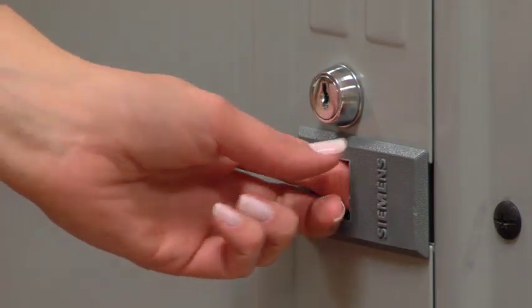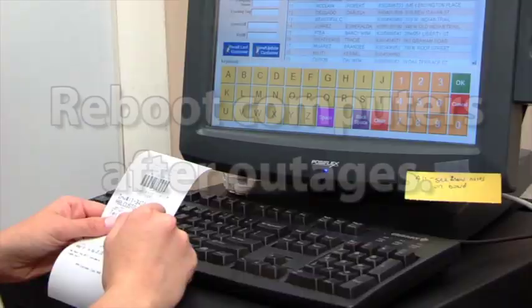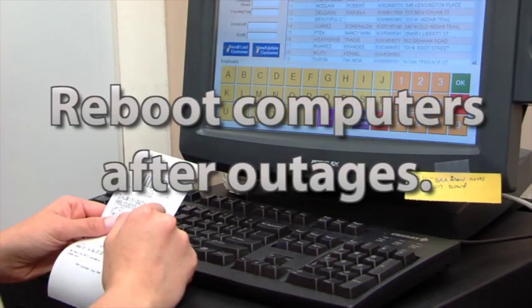Once the power is restored, go to the electrical panel and turn on all the breakers. For card laundries, remember to start all of the computers with a reboot after the power is restored. If the power comes on and the equipment breakers are not off, there is a good chance that some of the computer boards will be damaged, which can be a costly repair.